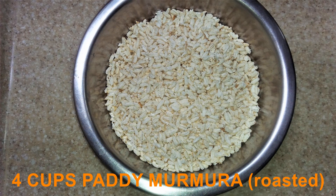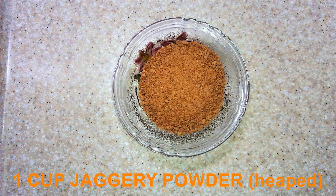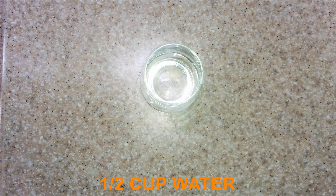We need 4 cups of murmura — this has to be roasted before using it — 1 cup heaped jaggery powder, you have to make a concoction out of this, 1 teaspoon cardamom powder, and 2 teaspoons dry ginger powder or saunt powder.